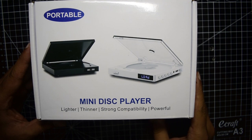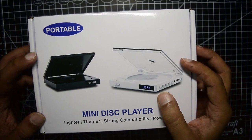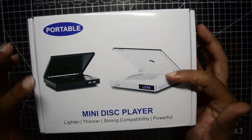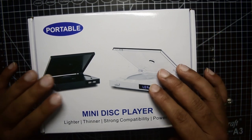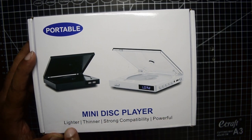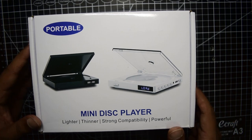Before we do the unboxing, let's quickly see what's on the top of the box. As you can see, this is a portable DVD player — a very small form factor, top-load type. It comes in two colors: white and black. The one I have here is white. It is described as mini, lighter, thinner, with strong compatibility and powerful, as it can play multi-region DVDs.